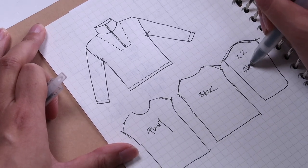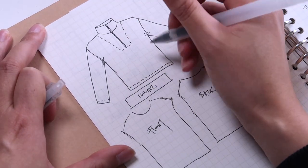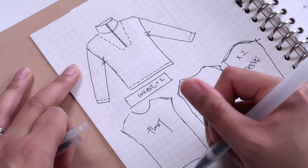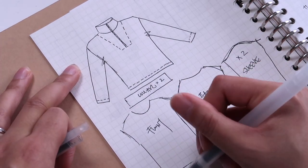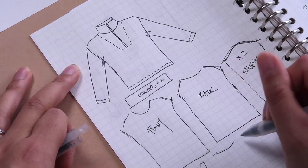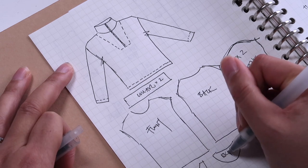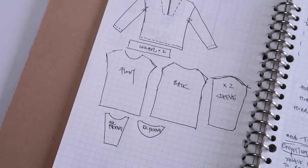There will be a front piece, a back piece, a pair of sleeves, two collar pieces, a front facing piece and a back facing piece — the two pieces that will help us create a really neat finish around the zip. You might want to take a screenshot here so that for future reference you can know all the pattern pieces that you're going to need.